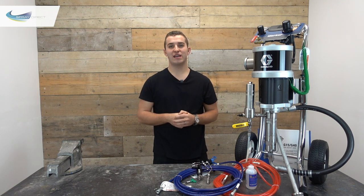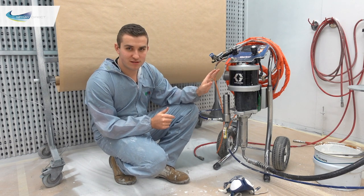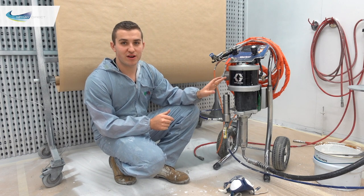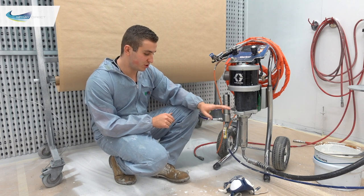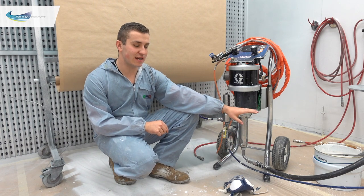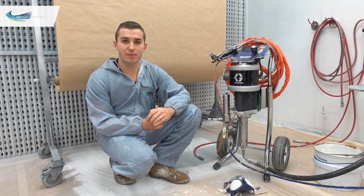So that's the theory out of the way — let's head over to the spray booth and see this thing in action. Here I've got exactly the same machine set up, a 45 to 1 Graco Merka air assisted airless, albeit slightly more used. The only difference is an optional dump tube that we supply, which allows us to recirculate paint more easily back into the bucket.